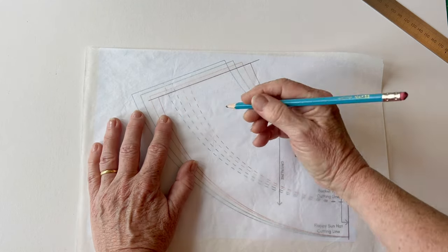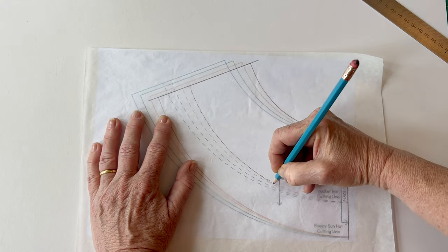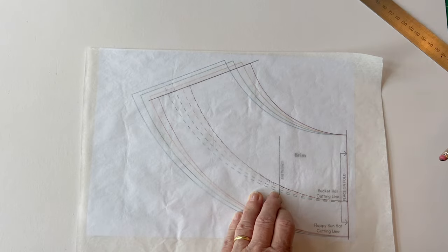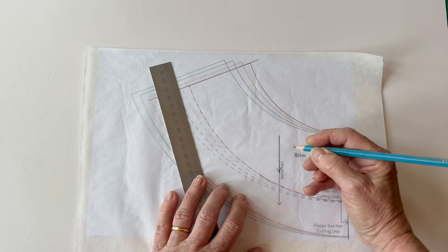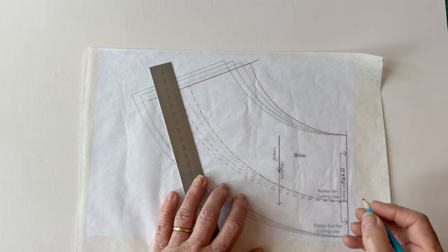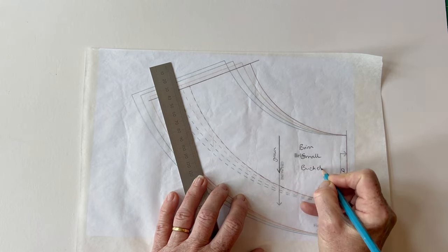Then choose whether you're going to make the bucket hat or the floppy hat. If you're making the bucket hat you need the dashed line. Remember to always trace around the size that you're choosing — these are shown in different colours on the pattern so it's easy to see which is which. Once you've traced your pattern, mark the markings: the grain line and the direction arrow, and also mark the fold line. Then label your pattern — I'm going to label it 'brim small bucket' so that if you want to use it again you know what this pattern piece is for.